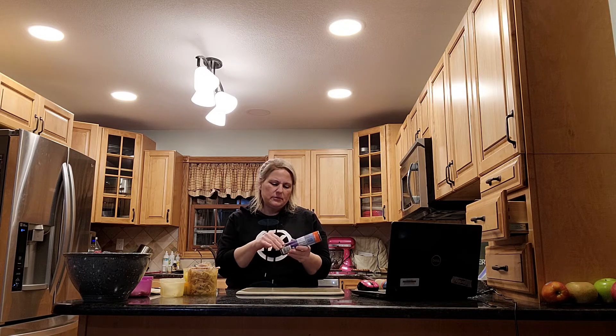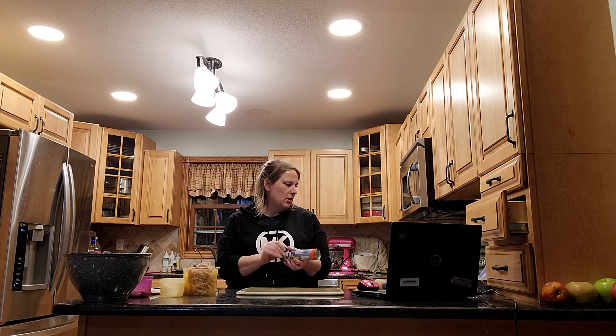I'll post the recipe. You need two things of crescent rolls. If you want to make this tonight and you have turkey, go to your local Dollar General — they will have all your ingredients except for probably parsley.